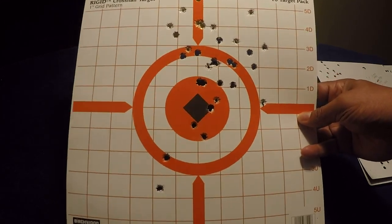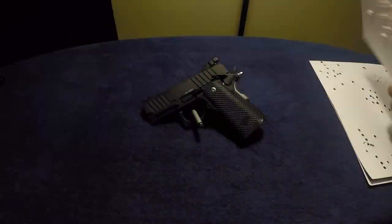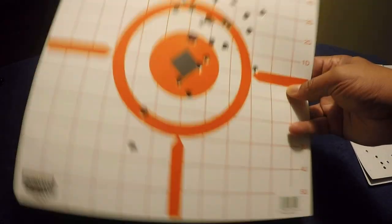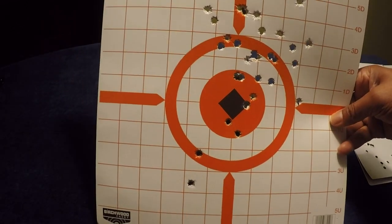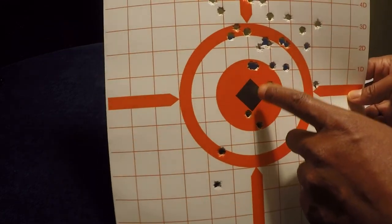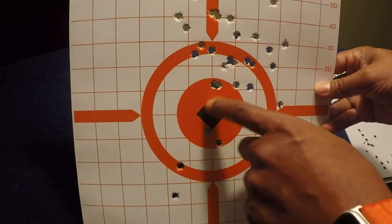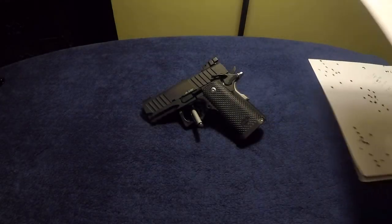I don't think this gun was designed for longer distances anyway, which is why I used this target — I wanted to see where I was aiming. Even at 15 yards in that dark indoor range, I could barely see the sights.